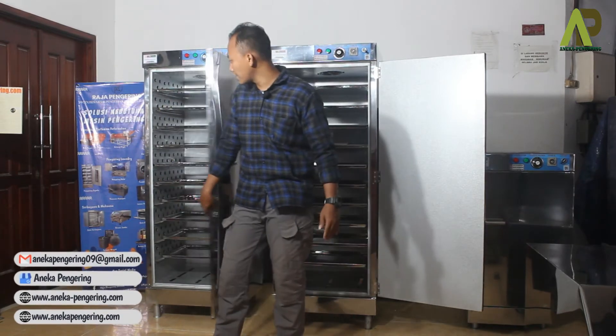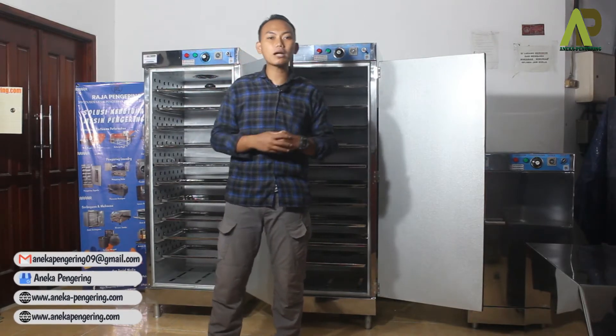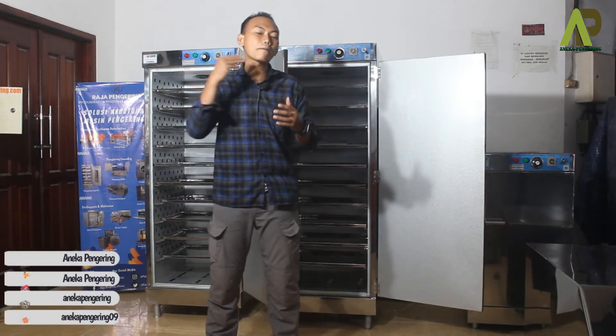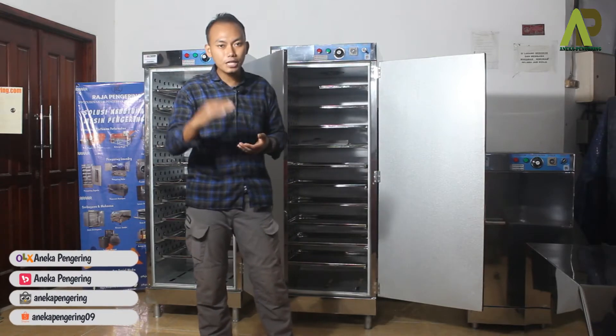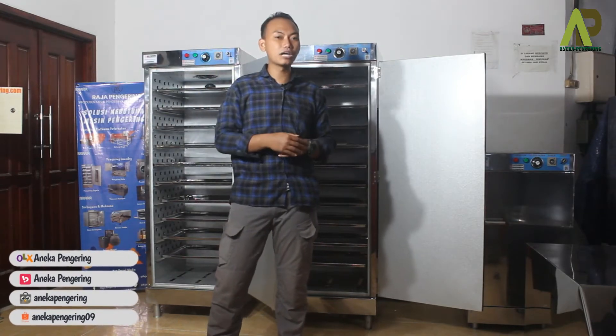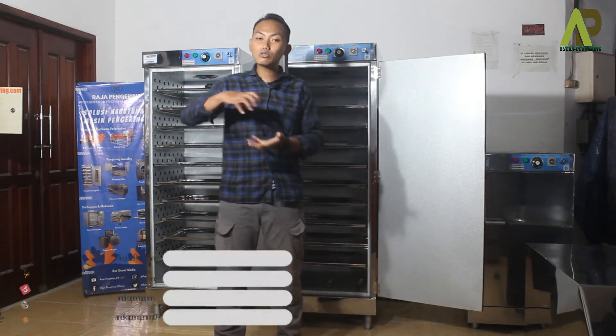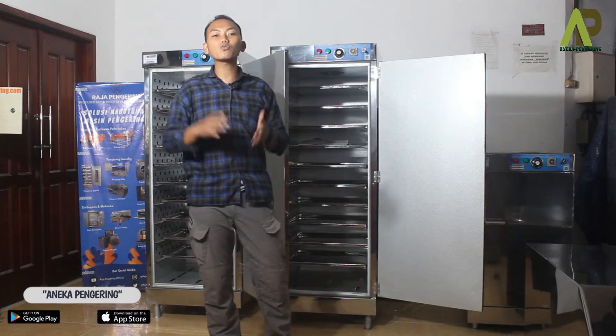Dari unit mesin ini juga terlihat di kanan kirinya ada lubang-lubang untuk sirkulasi udara panas, supaya panasnya bisa merata dari setiap loyangnya — dari loyang bagian bawah sampai loyang di atas. Dibantu dengan exhaust fan yang ada di atasnya untuk membantu sirkulasi udara panas dan pembuangan uap air saat proses pengeringan dilakukan.